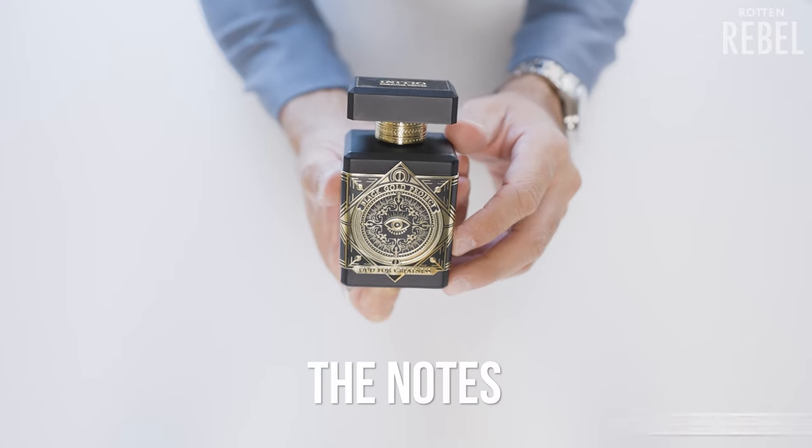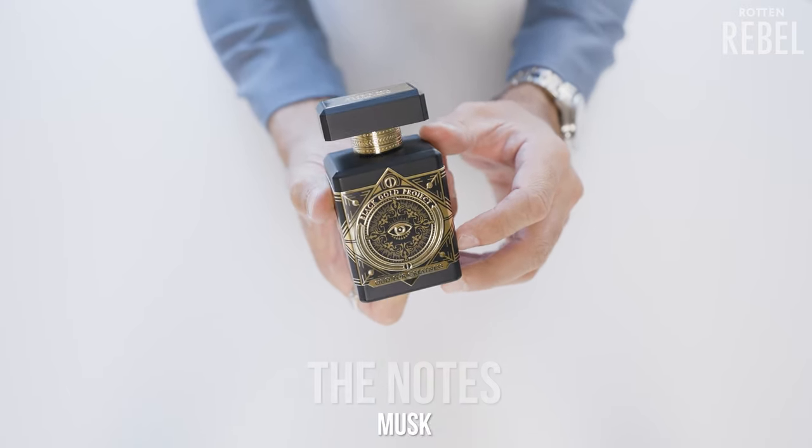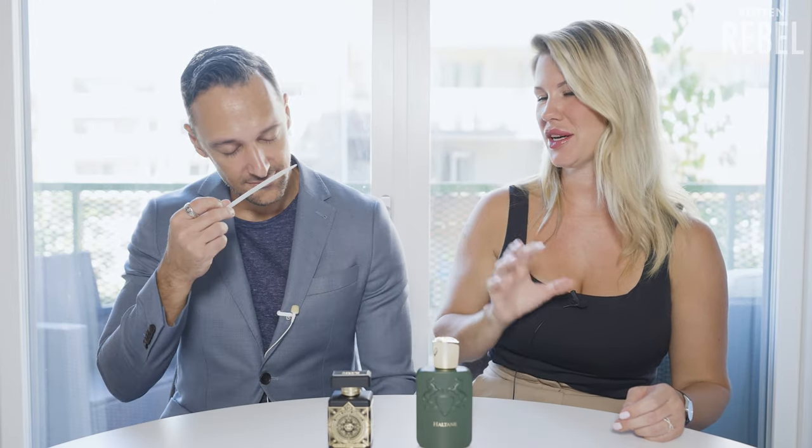Like always, we have the dry downs on paper strips. Let's start with the opening of Initio Oud for Greatness. The notes are lavender, saffron, nutmeg, oud, patchouli, and musk. It's woody, a bit harsh in the opening, but the dry down is worth waiting for. It's kind of woody, a bit sweet, something spicy — that's about what I pick up.